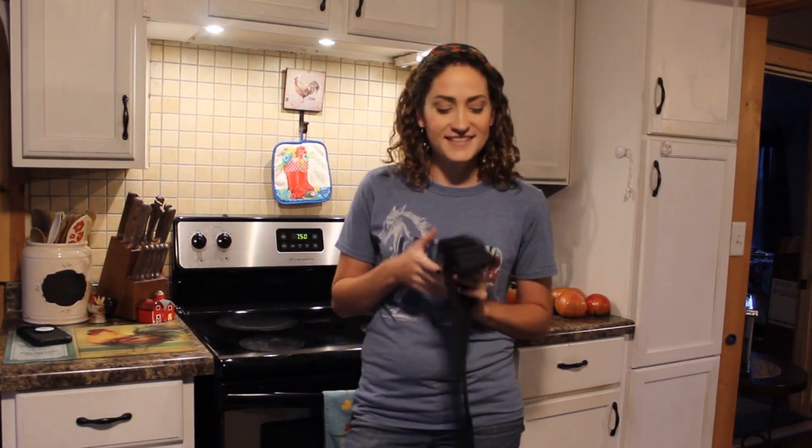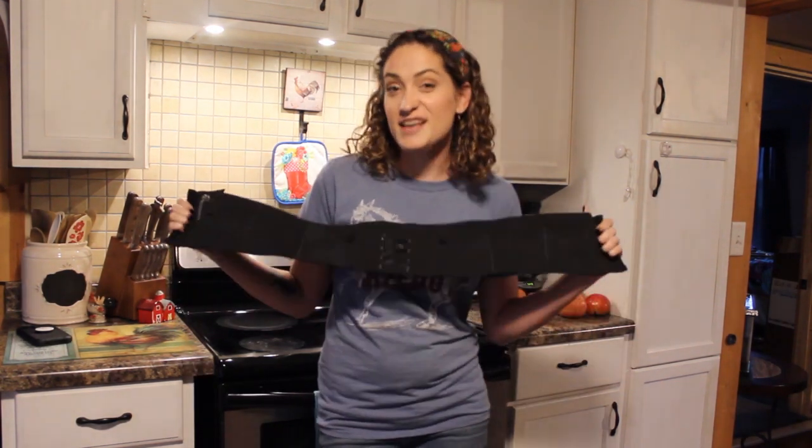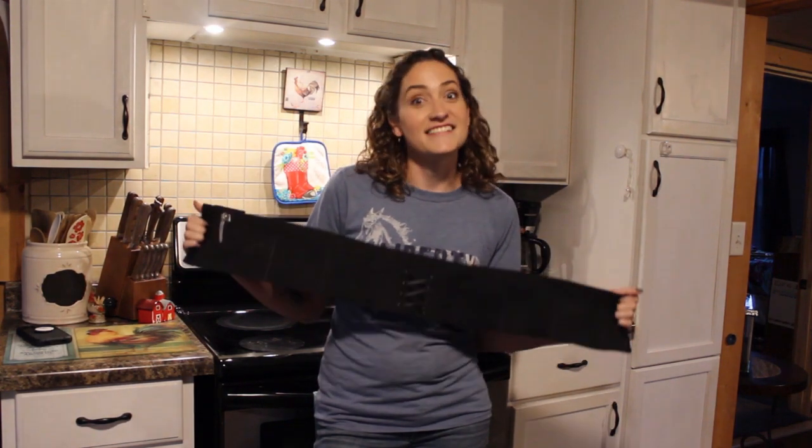So this would be my favorite accessory. I'm not a woman of jewelry and things, but I do love this accessory. It is my favorite. If you are not sure what this accessory is, it is a gun belt.